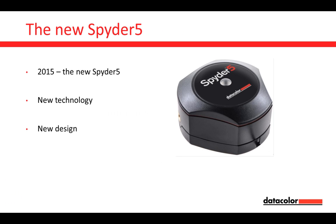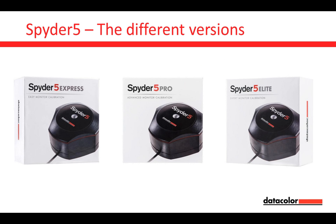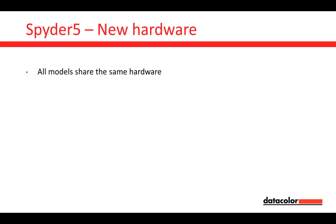Let's have a closer look at why it's worth going for this new Spider-5 generation. We have three different models: the Spider-5 Express, the Spider-5 Pro, and the Spider-5 Elite. We will point out which version will be right for your individual situation. All three Spider-5 versions share the same hardware, because we want the same high-quality sensor whatever model you choose.